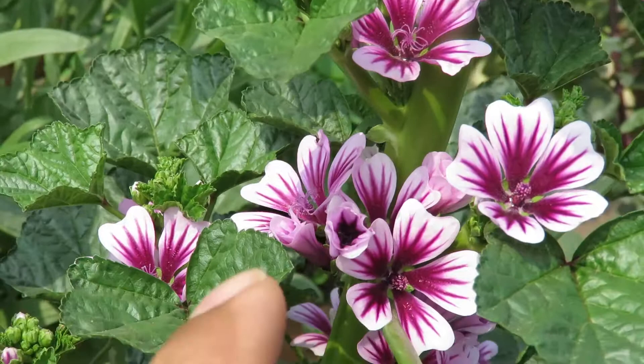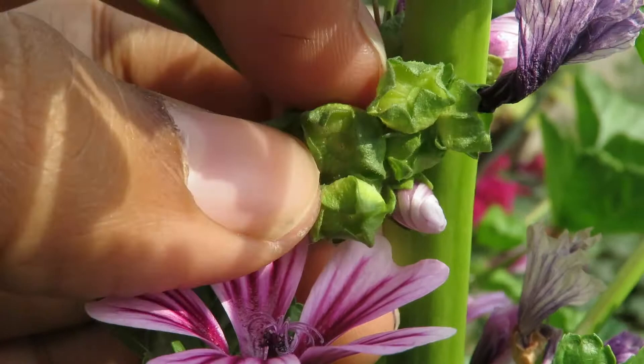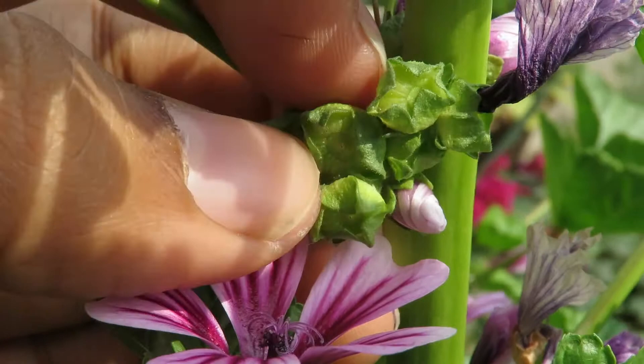If possible you should prune the dead flowers as much as you can to keep the plant clean and encourage more flowering. This is how the seeds look after the flowers are dead. If you want to save them, let them get dry, collect them, and store them in a dry place for next year. You can grow them very easily from seeds.